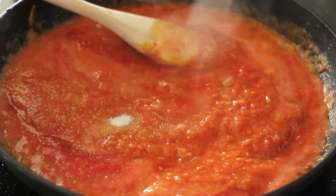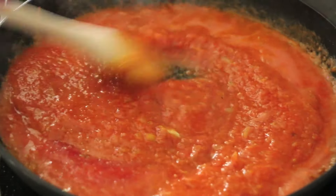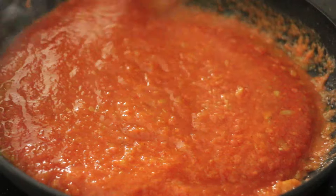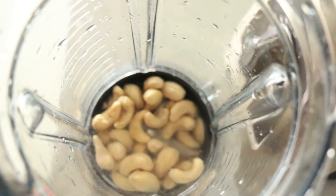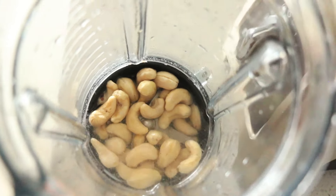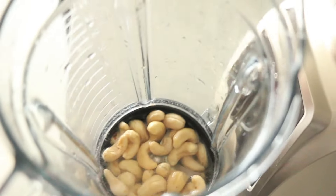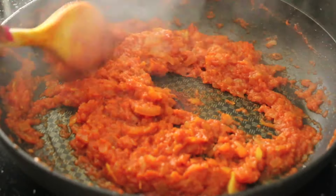I'm going to add a little bit of salt to taste and then cook this on medium heat for about 10 to 15 minutes until it really reduces down. You want the tomatoes to take on a darker, more orangey caramelized color. While my tomatoes are bubbling away, I'll show you how to make cashew paste — it's half cashews, half water. I'll give it a blitz until it's super smooth and creamy.